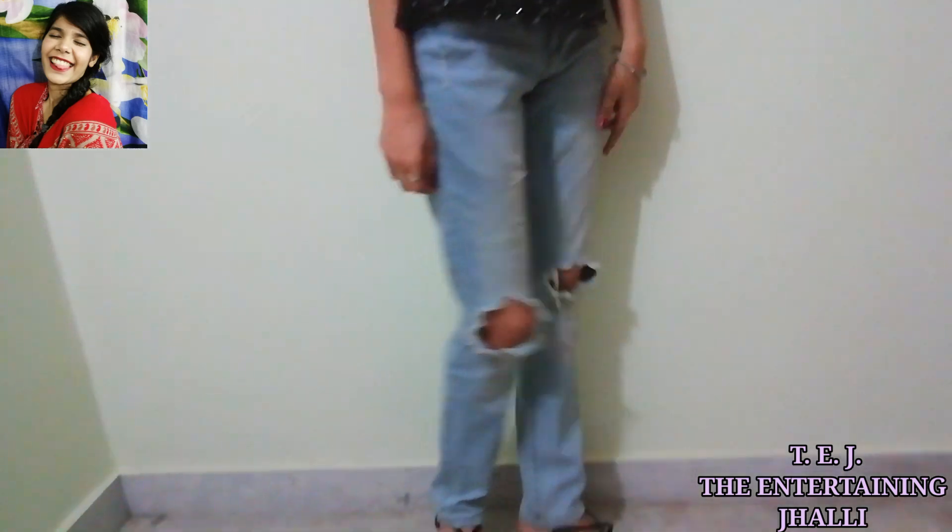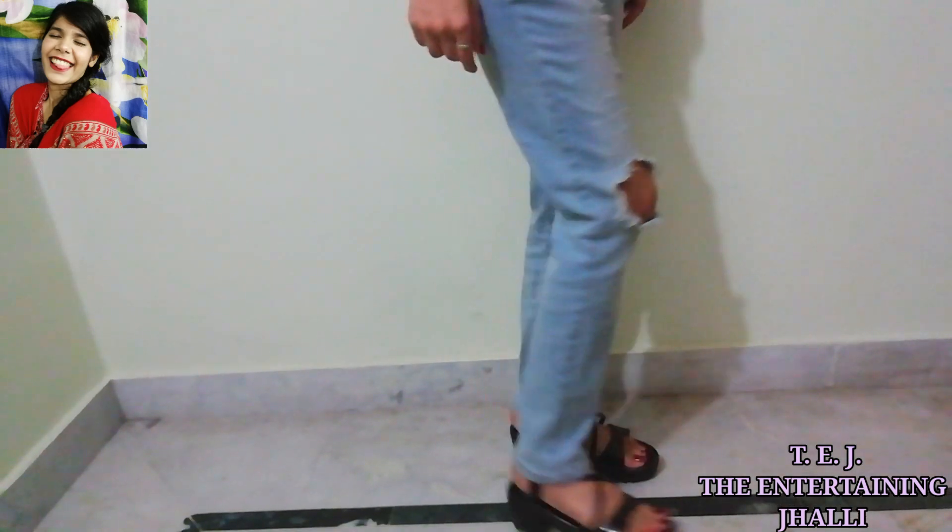This is the final outfit for look 2. Maine top normal pehna hai aur jeans bhi normal pehni hain. Iske saath maine dog heels pehne hain because yeh bahut achha lag raha tha. Aur hair ko maine half style kiya hai kyunki isse hamara jo concept tha deep V-neckline ka woh clearly dikh raha hai. Hamari collarbone highlight hoti hai achhe se. Maine choker pehna hai — matching. And I wore hoops; in the party you can wear hoops if you don't have a triangle neckpiece.